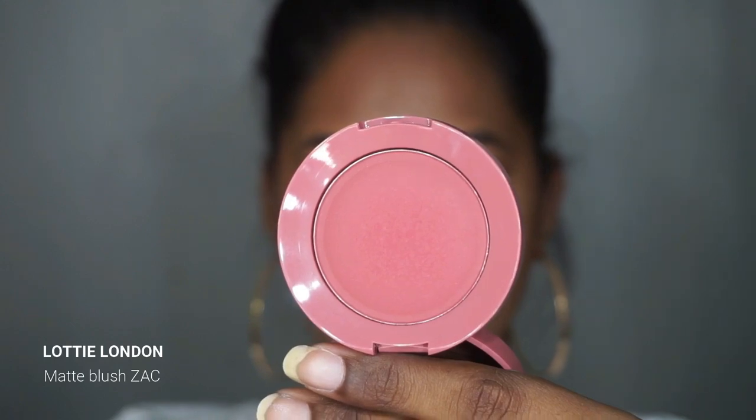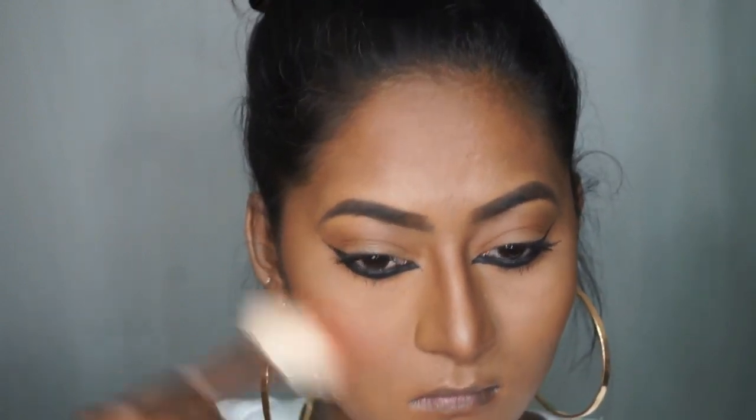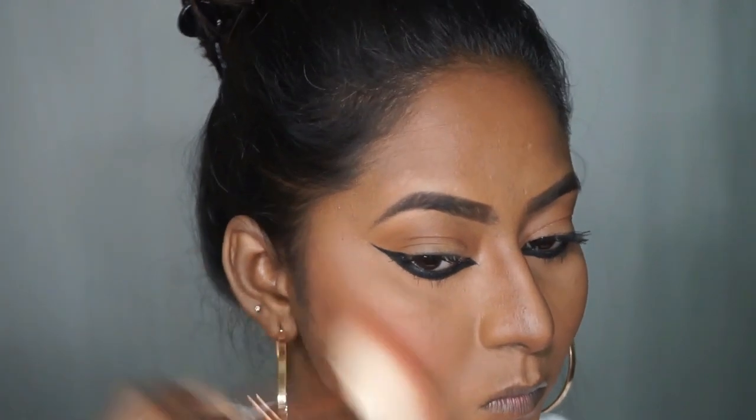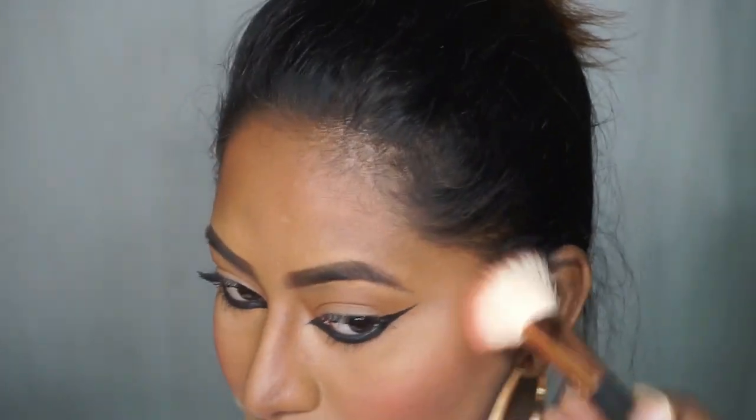For blush I'm going to use the Lottie London Blush Crush Matte Blusher in the shade Zack, which is like a mauvey pink shade. Deepika had a very Barbie doll pink blush spread out on her entire cheek area, so I've applied the blush on the apples of my cheeks and also on top of the contour to give that flushed pink effect.